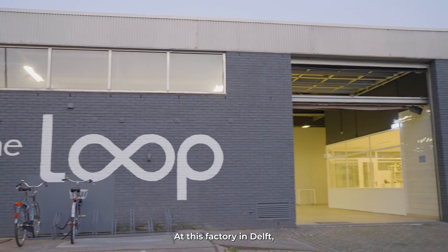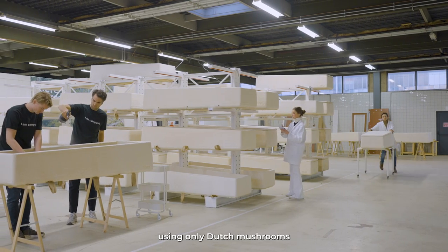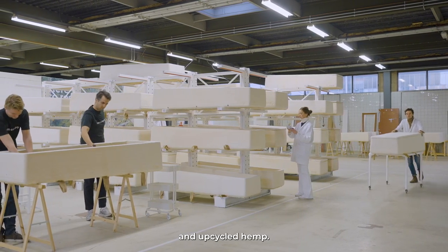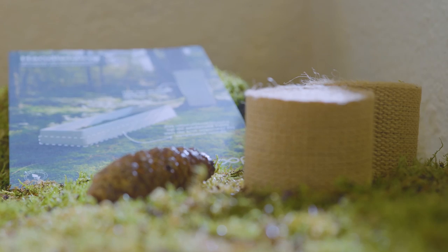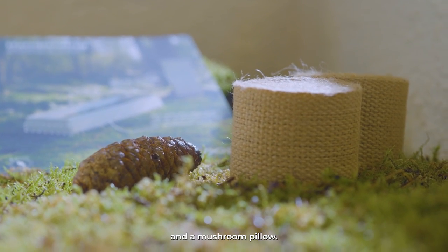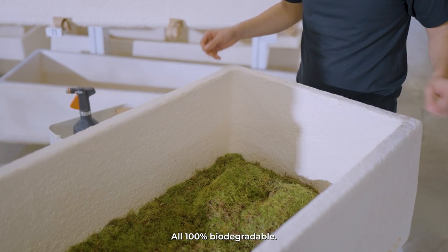At this factory in Delft, we grow the coffins in just seven days using only Dutch mushrooms and upcycled hemp. The coffin is provided by default with a manual, a bed of moss, two jute closing ribbons, and a mushroom pillow — all 100% biodegradable.